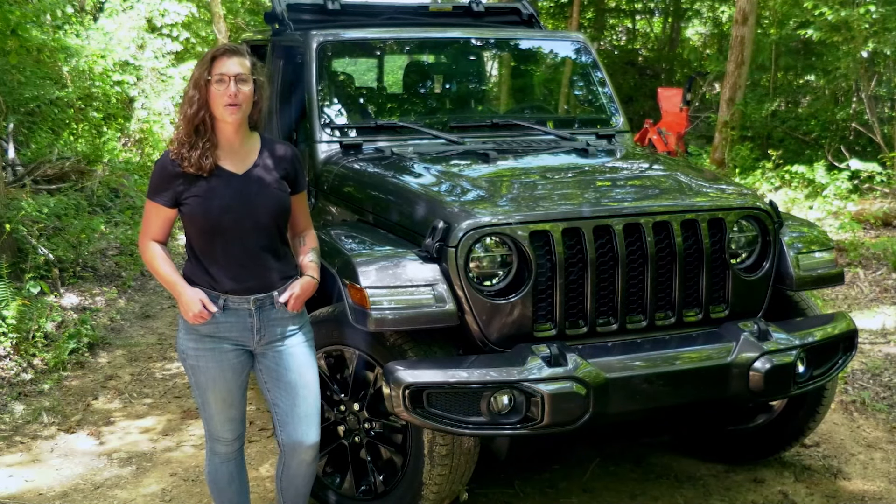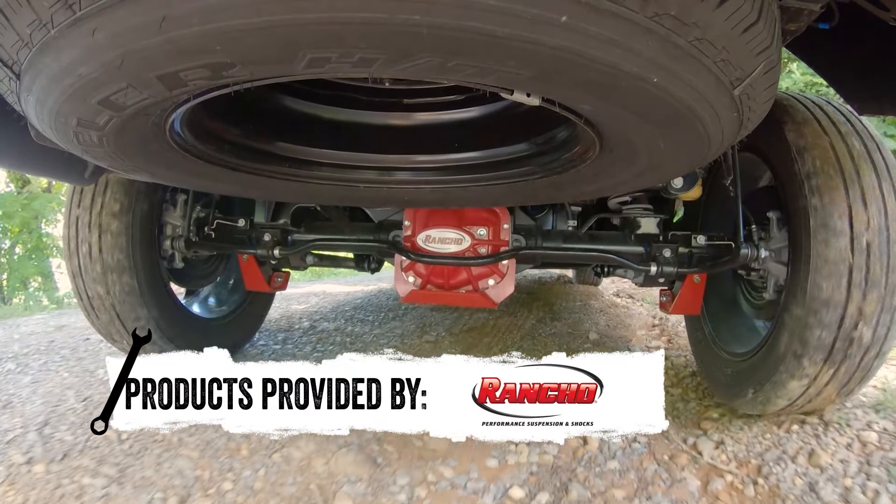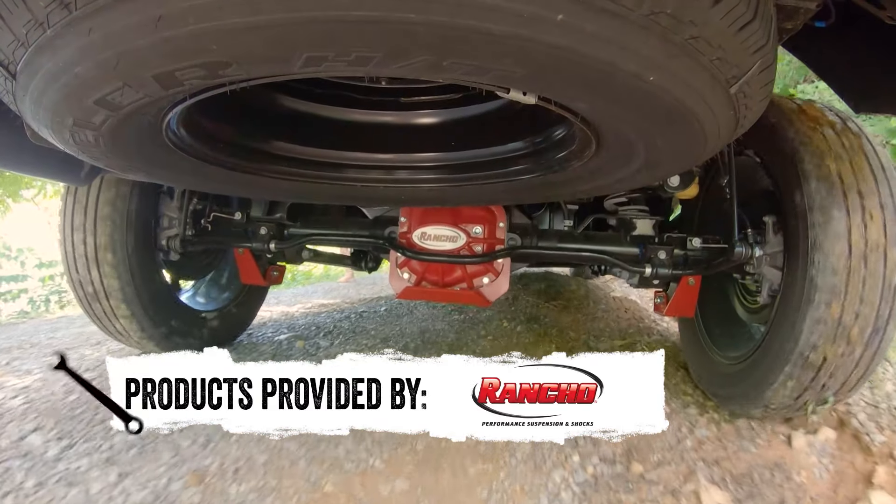The Rock Gear line by Rancho has many parts. We have them installed on this Jeep JT Gladiator, but Rancho has Rock Gear products for other vehicles as well.